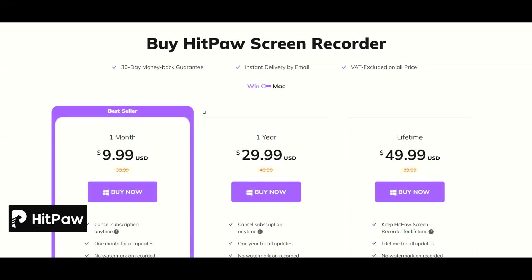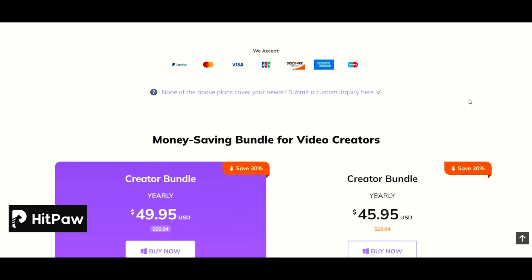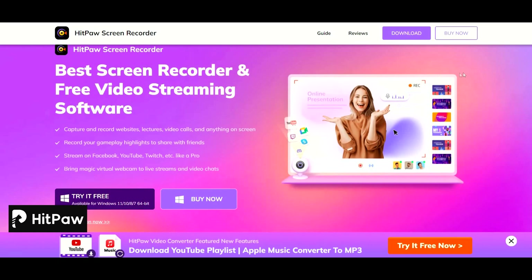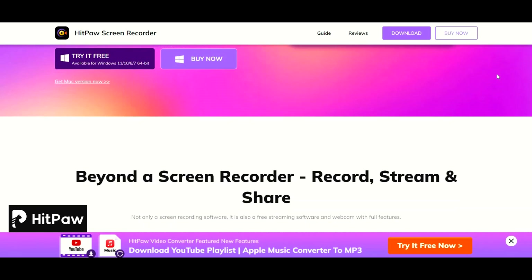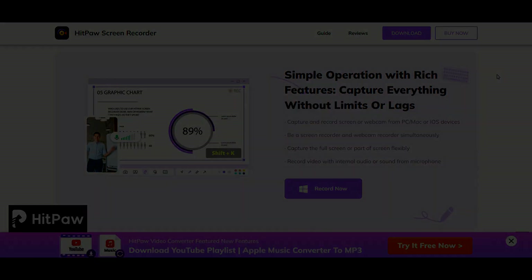The HitPaw Screen Recorder is just $9.99 a month currently, and you can get that as well as the HitPaw Video Editor for $49.95 yearly. Or with the addition of a HitPaw Video Converter for only $45.95, saving a whole 30% when you get one of these creator bundles. If you or a friend are thinking of getting into the creator space, check out the HitPaw Screen Recorder in the description and comment section down below. Another thanks to HitPaw for sponsoring this video.